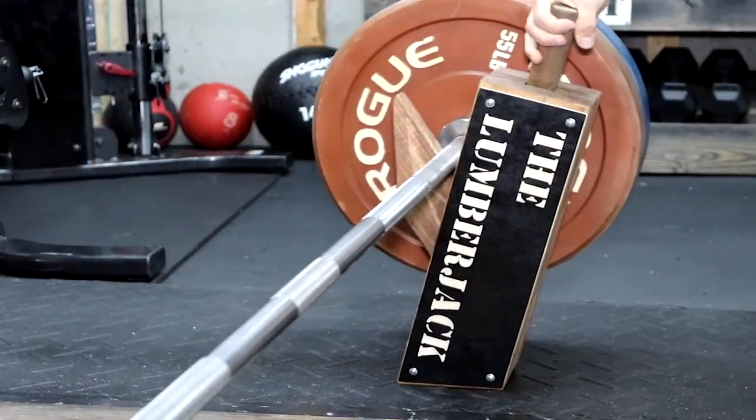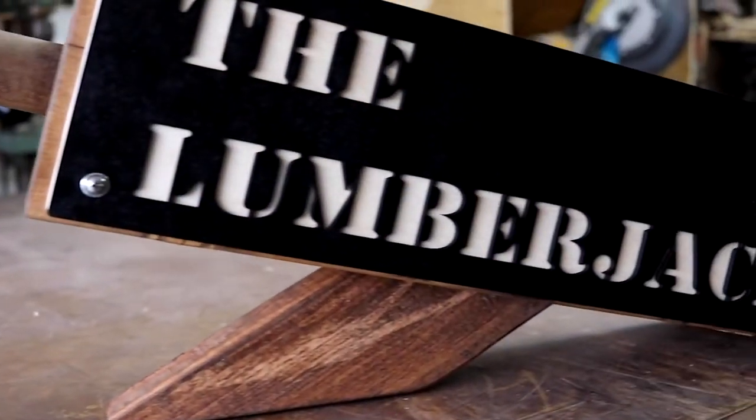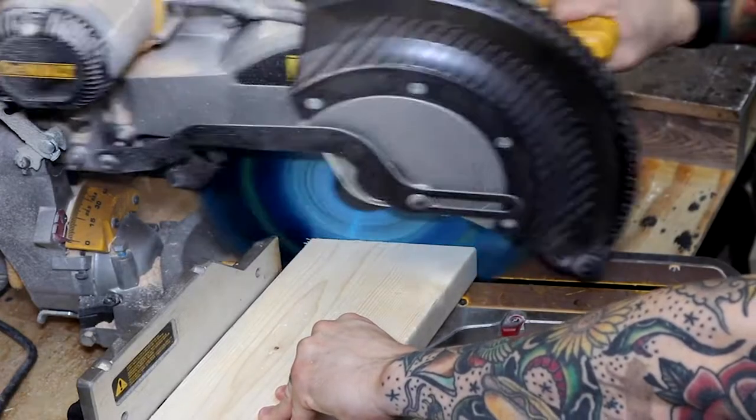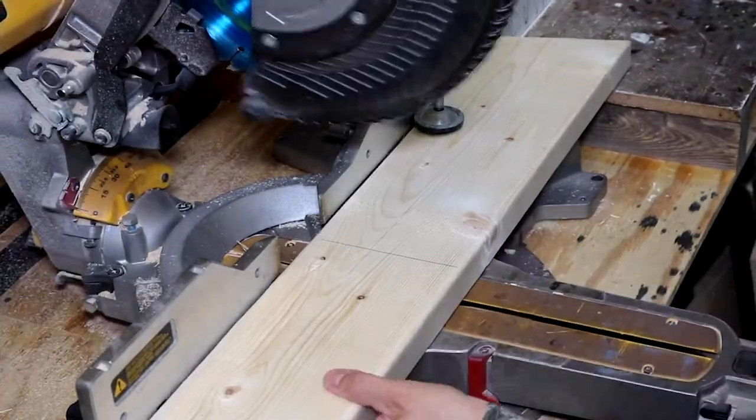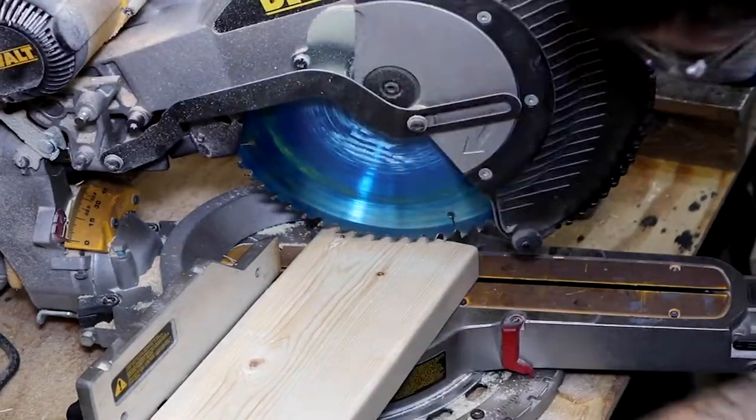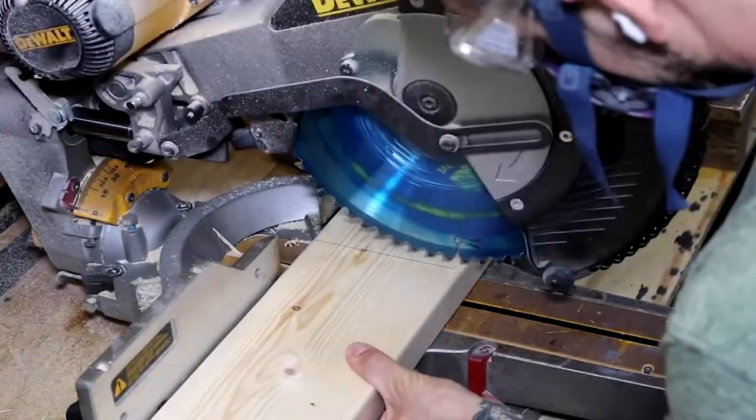I made a deadlift jack out of lumber. It's called the Lumber Jack. Check out how I did it. I wanted to design a deadlift jack made from wood that didn't require using a jigsaw. This is what I came up with.